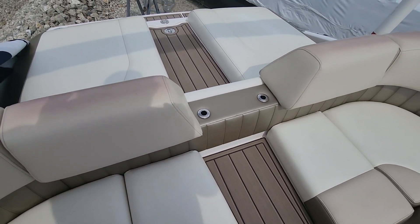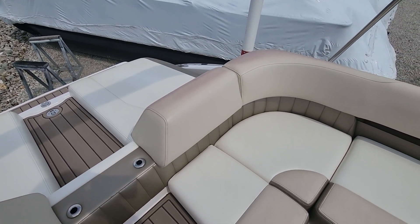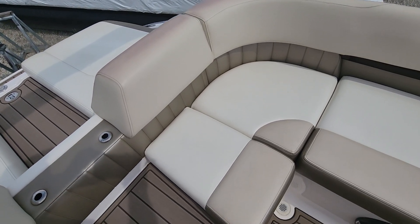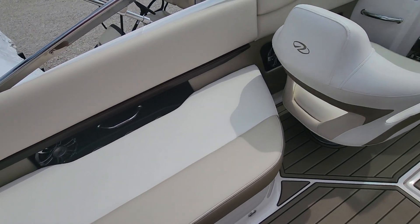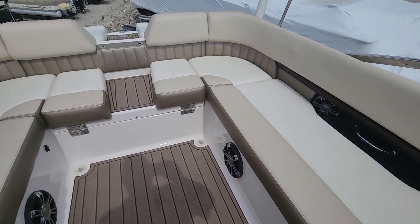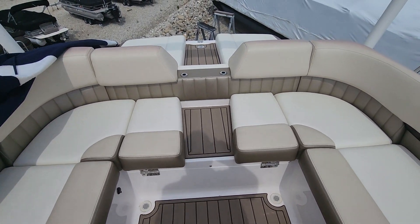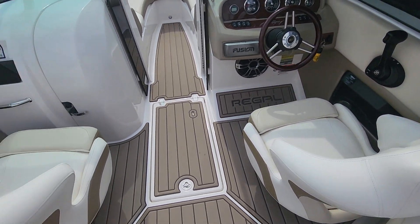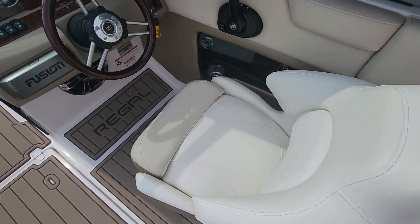Now once we do a full detail on the boat, that might lighten up — but again it's even really hard to notice. All the rest of the seats are exactly what you'd hope for; I mean absolutely beautiful. The current owners did put Seadeck in — they've got it on the swim platform, the walkway, cockpit, and the bow, so all the way through. Got the dual captain's chairs; both of them do have the flip-up bolsters.